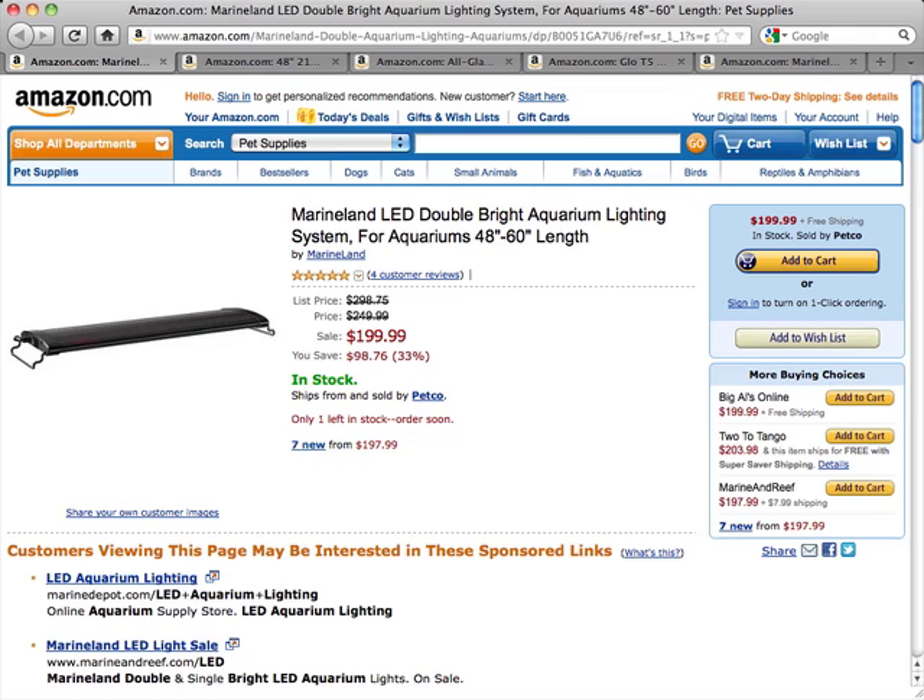These are powered by energy-efficient 1-watt LEDs. It has a slim, stylized lighting profile, mimics the underwater effect of sunlight, and is an energy-efficient system that doesn't require any bulb replacement. These feature specifically designed polycarbonate lenses to focus and to protect the LED lights.